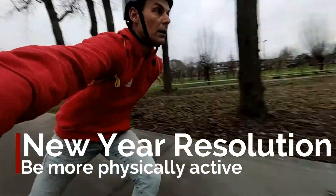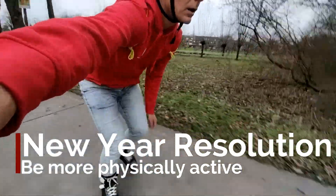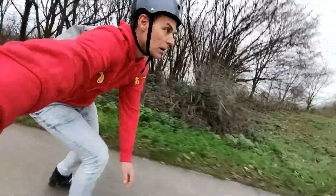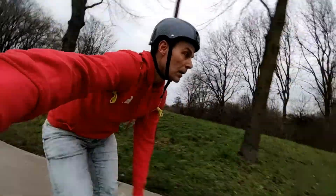Hi, welcome back. You are probably asking yourself why I show you how I inline skate. Well, my New Year's resolution is to be more physically active. Last year, for two reasons, was a year I had too little physical activity.